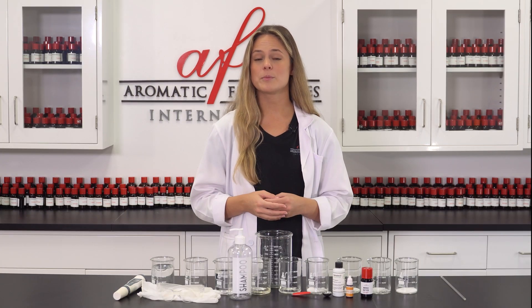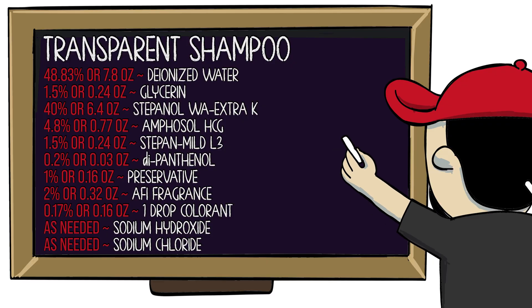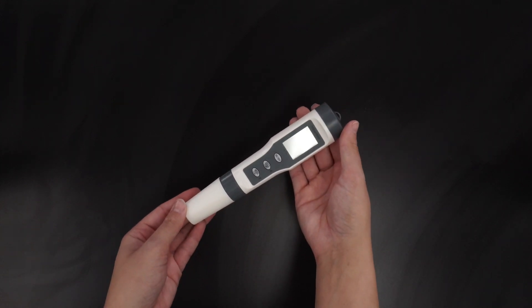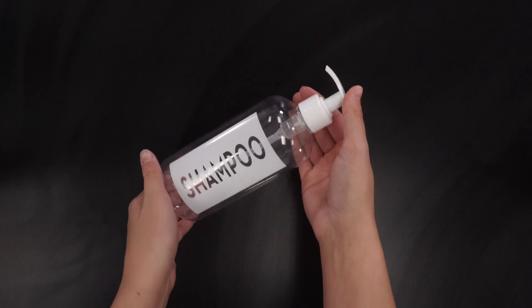Before we start, let's take a look at our supplies and raw materials. For supplies you will need a large glass beaker or mixing bowl, a glass stirring rod, a spatula, a pH tester or pH strips, gloves and safety goggles, and a suitable container for packaging.